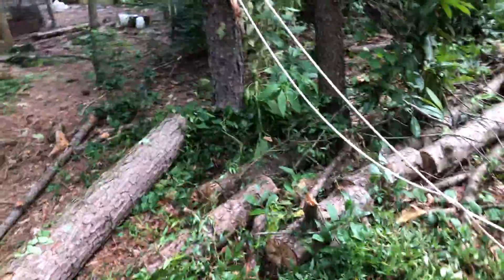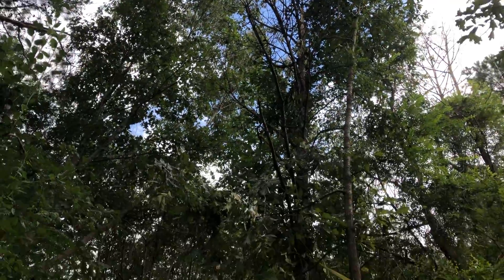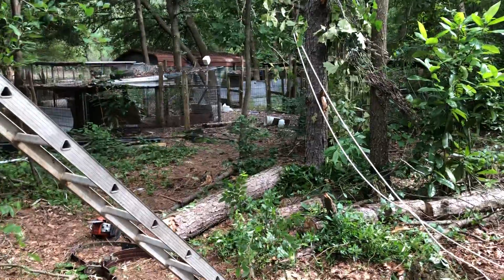So what happened was, I tried to cut a tree that was too tall and it got squirrely up there. And then what happened was, it fell over this way and fell way over towards the goat pen, which is not a good thing.